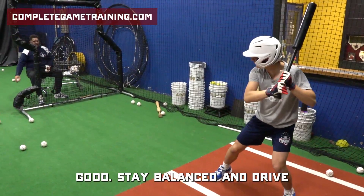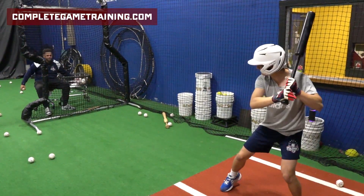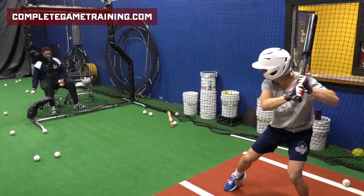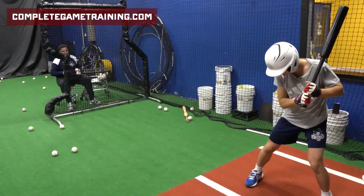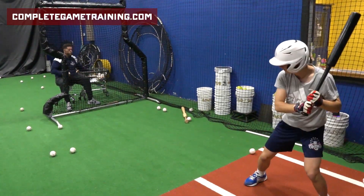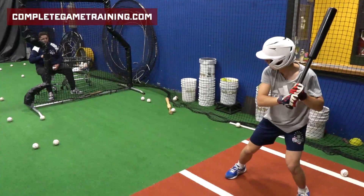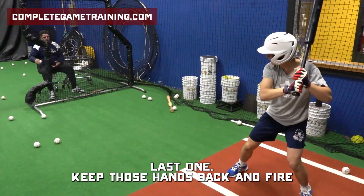Good. Stay balanced and drive. Good. Two. Last one. Keep those hands back and fire.